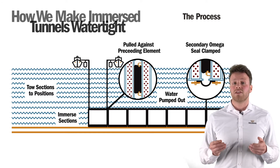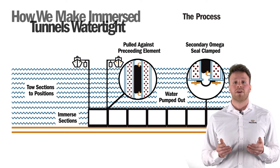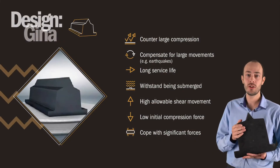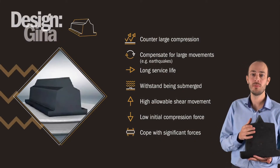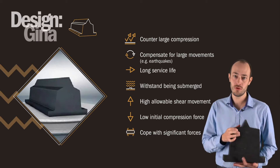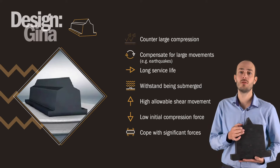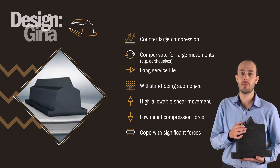In general, the bulkheads are removed after approval of the pressure test between the Gina seal and the Omega gasket. The Gina gasket has been able to function for a long period of time while being able to withstand heavy loads during the initial phase.